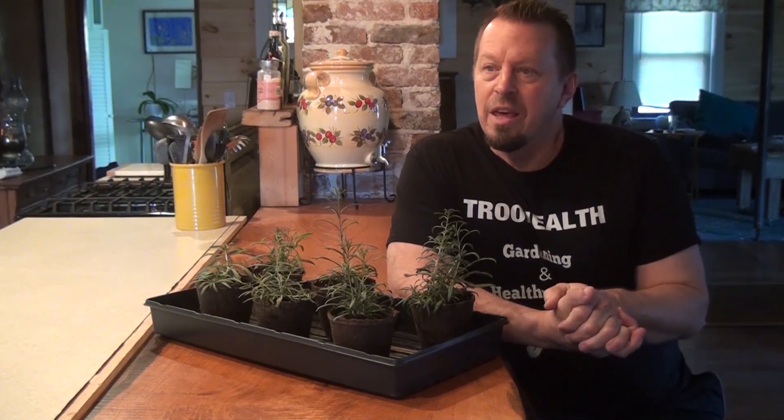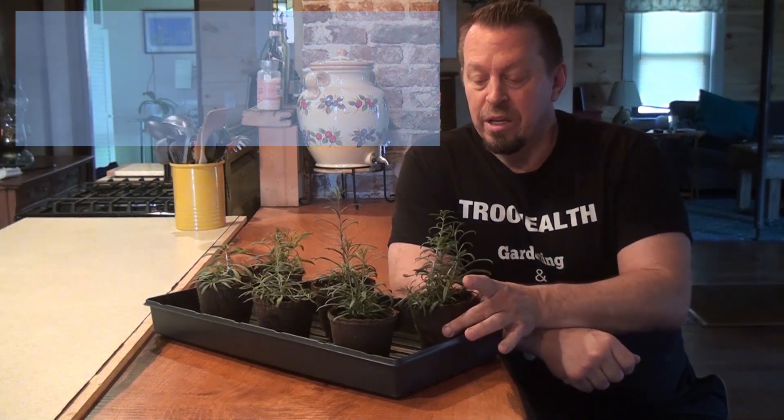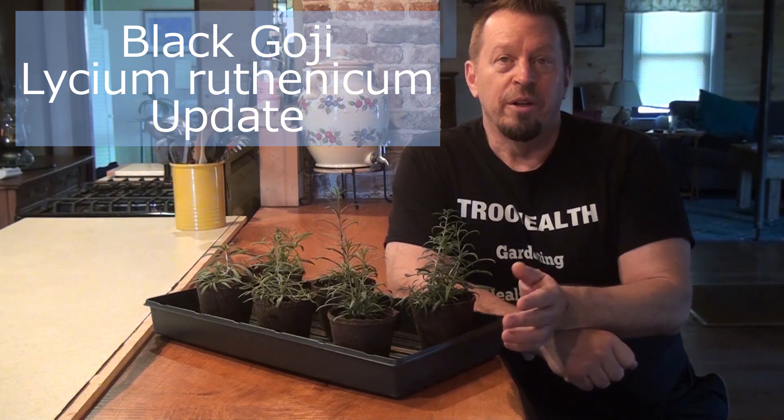Hi, this is Steve, and today I just want to show you what happened to the goji berries. I promised that I would do a video on the black goji berry and how fast it can grow in the aero garden as opposed to in regular soil.